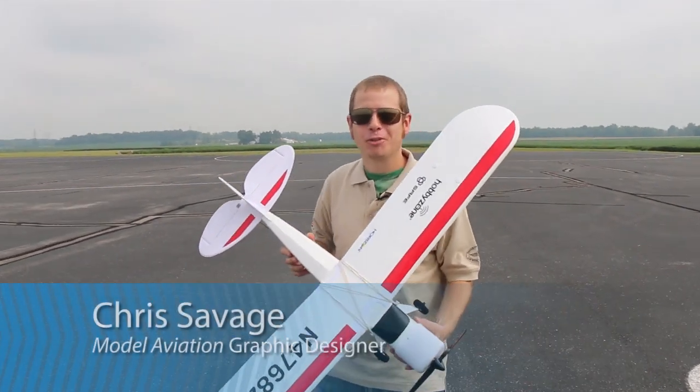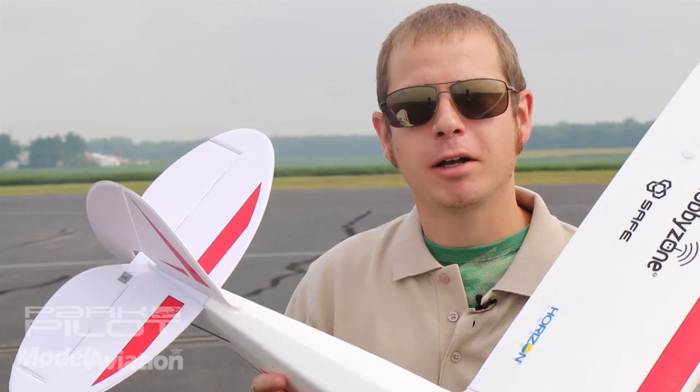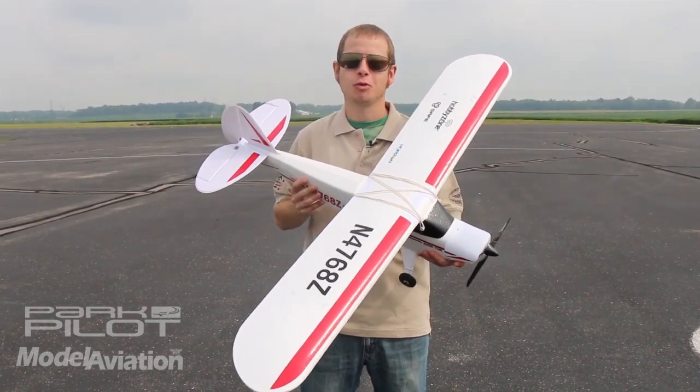Hi, I'm Chris Savage, graphic designer with Model Aviation Magazine. Today I'm going to show you how to get your model airplane ready to fly with your very own pre-flight checklist. The goal is to make sure your flight is safe and enjoyable.